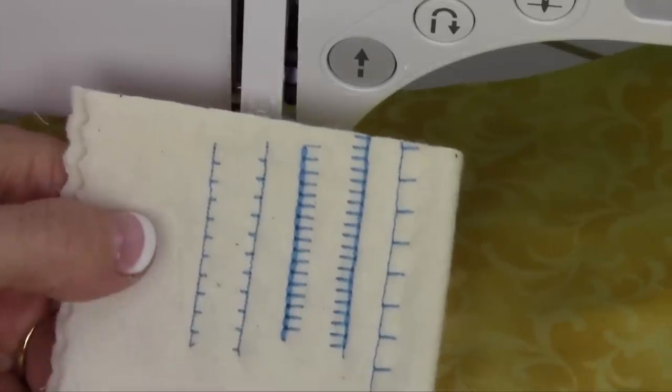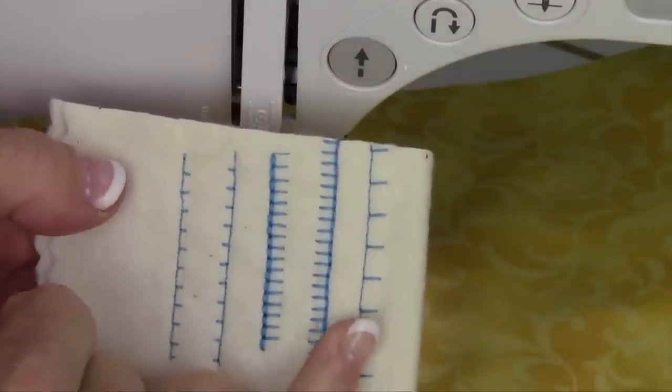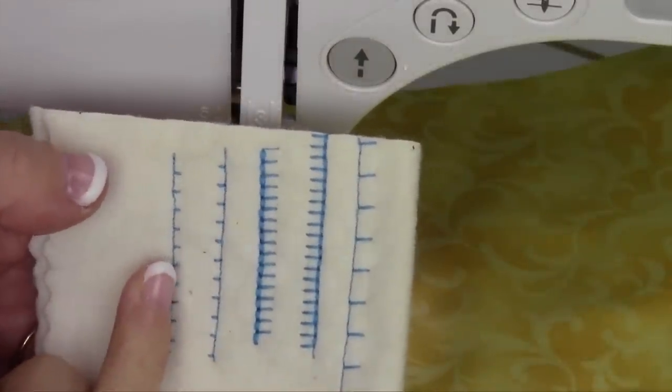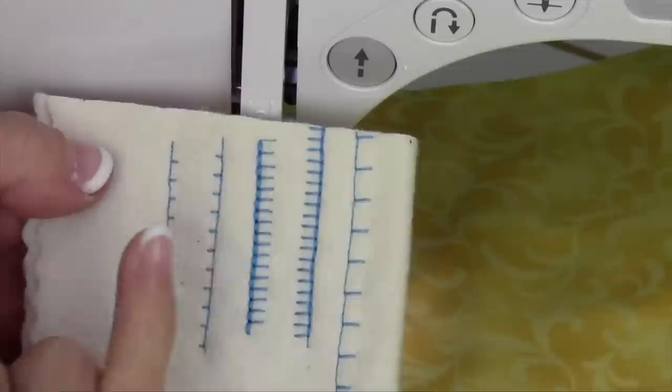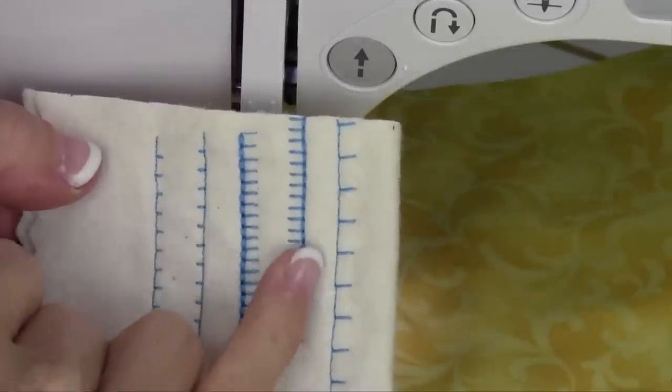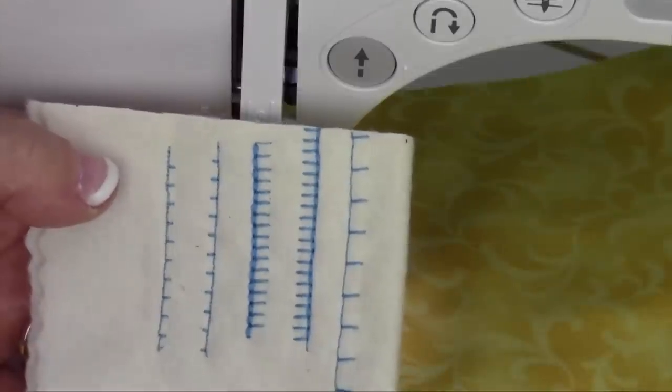On this machine there are a variety of blanket stitch looking stitches, so take the time to stitch them out and find out which one you like the best. Some will point to the right, some will point to the left, and some will have stitches in between. Some have a heavier look, so you just pick which one that you like.